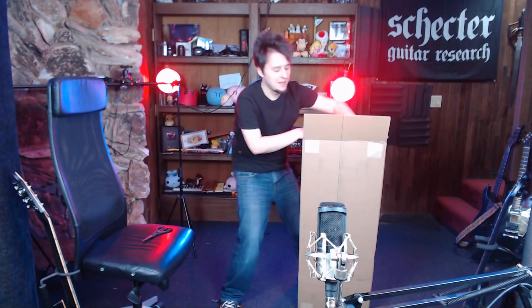So our suspicions of it being a guitar were correct because it's a guitar case. I think it says right here what it might be. You guys will experience it while I do.